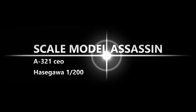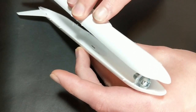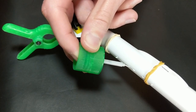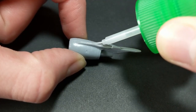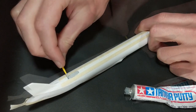Hey, what's up YouTube? It's me again, Scale Model Assassin. For this month's build, I've got the Airbus A321 CEO, which is the current engine option, as opposed to the NEO, which is the new engine option. The nomenclature is a bit ironic and a little confusing, since at the time of this recording, both of those engines are in service.